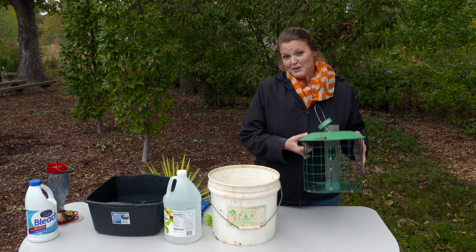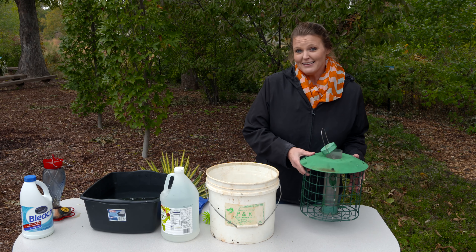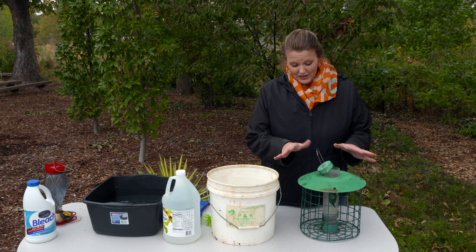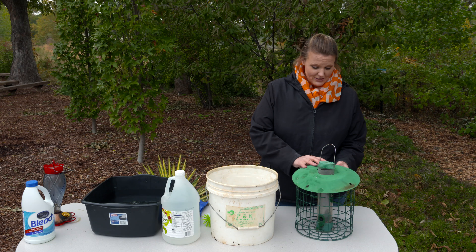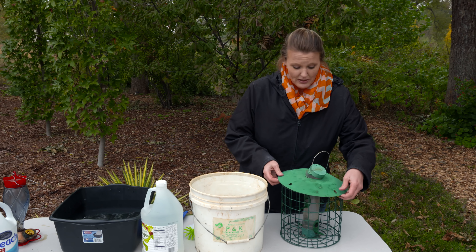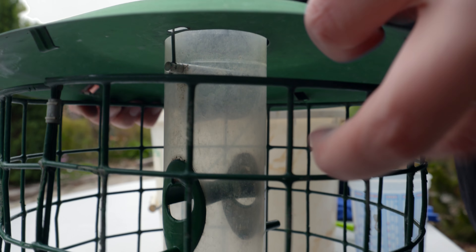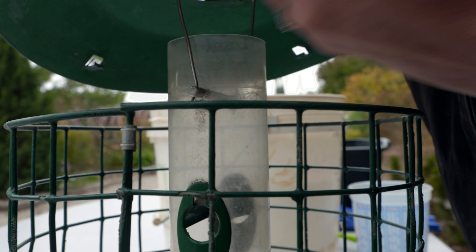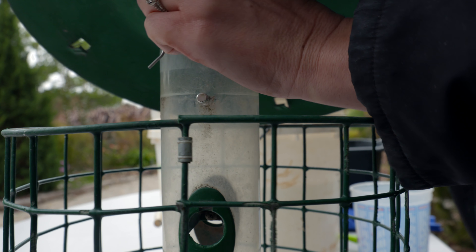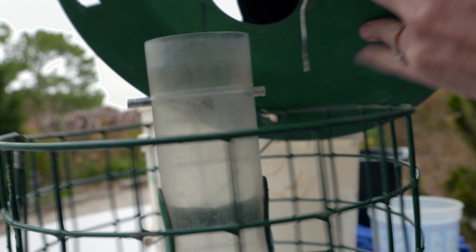Hanging bird feeders should be cleaned every other week in the summer months, but in case you haven't, we're going to do that now. To do that, you want to go ahead and disassemble any pieces that might be on it. We of course have our squirrel cage on this, so we're going to take this apart.